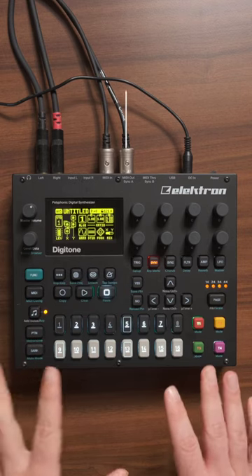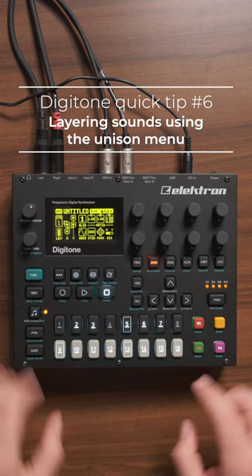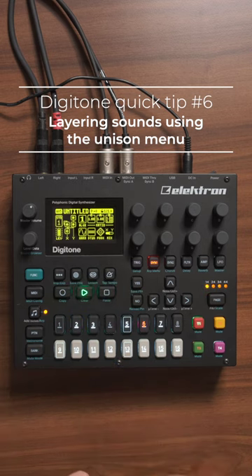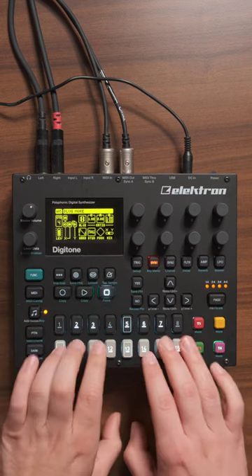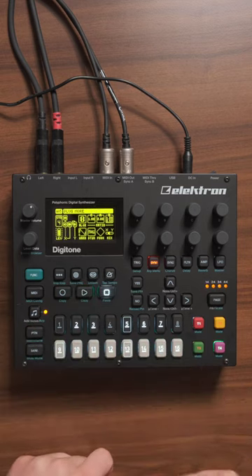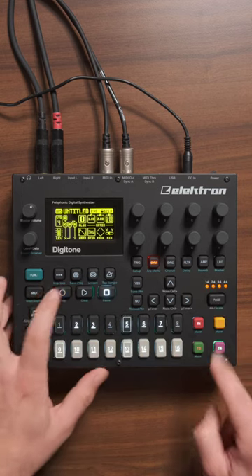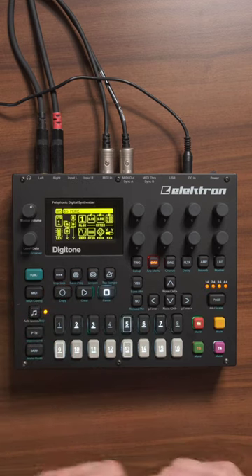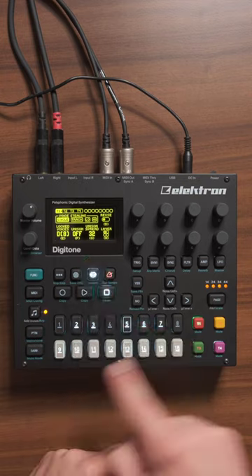Quick tip on how to easily layer sounds on the Digitone using the unison menu. On track number one I have this bass sound playing, which I want to be layered with this plug sound here on track number four. You can see in the sequencer that track number four is empty, and track number one has the information on it.